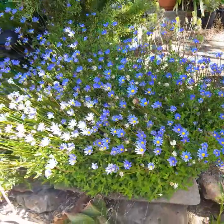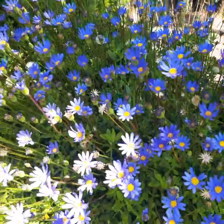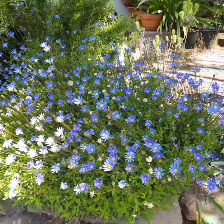One of the really cool features about this plant is the flowers. Look at all of those periwinkle colored flowers with the yellow center — so beautiful.